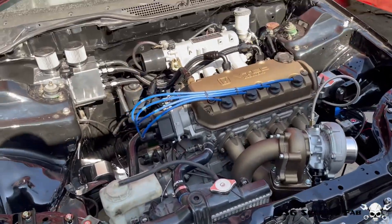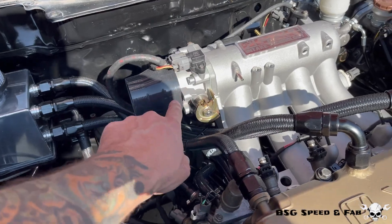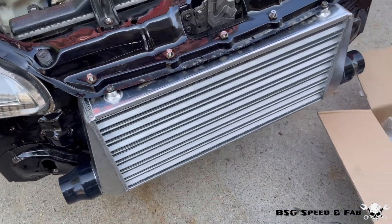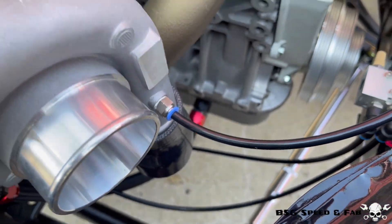Some additional items I had to pick up for my application: a three inch to two and a half inch straight coupler for the throttle body and also for the intercooler end tanks. And I also picked up a two inch to two and a half inch straight coupler for the turbo.